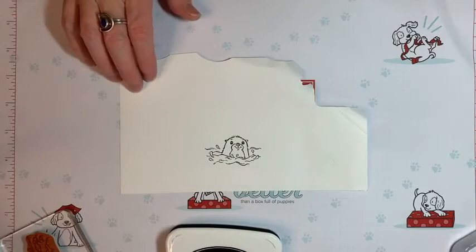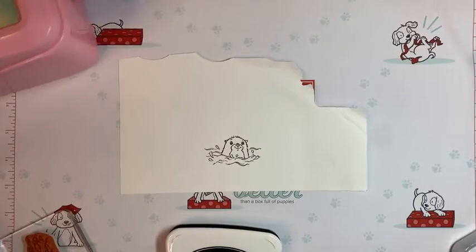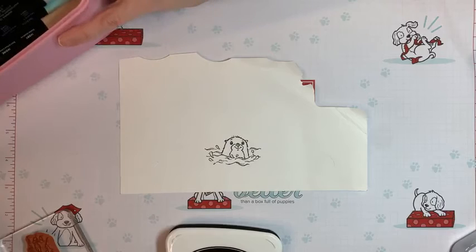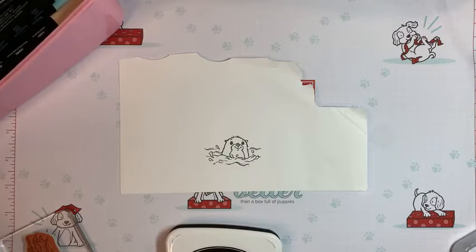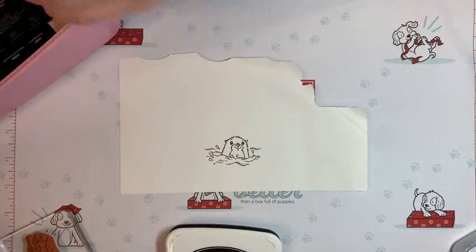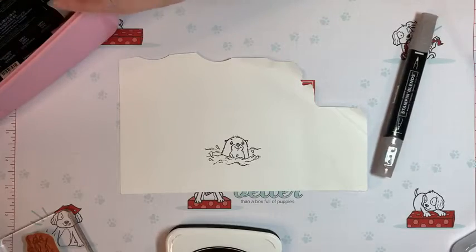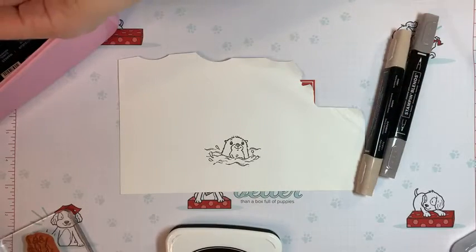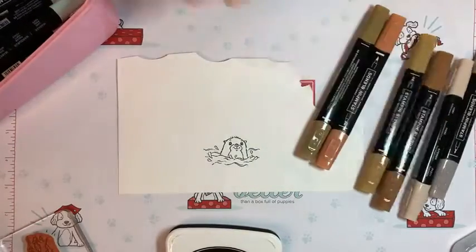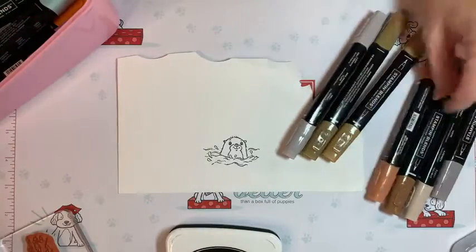I'm just going to test out some colors to see which one I like — this is how I figure out which markers I'm going to use. I'm going to use Stampin' Blends because the Stampin' Write markers leave a little bit of a mark. So here's the Dark Gray Granite, Ivory, and Suede Bronze — I need to stamp more than one to compare.